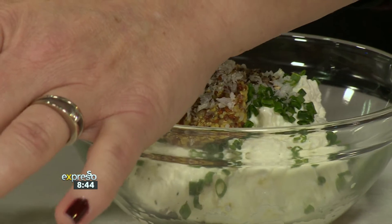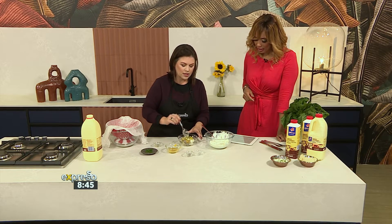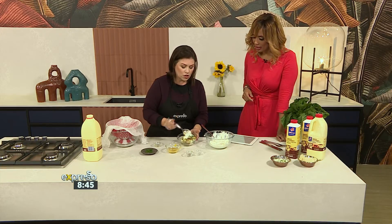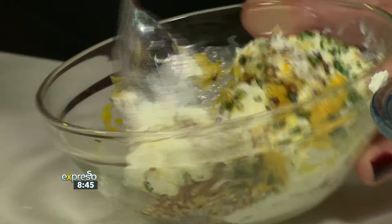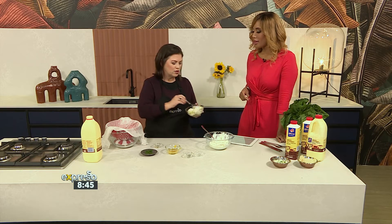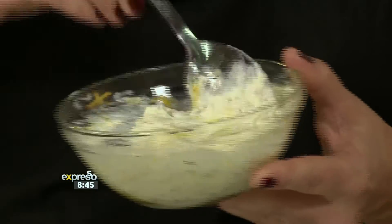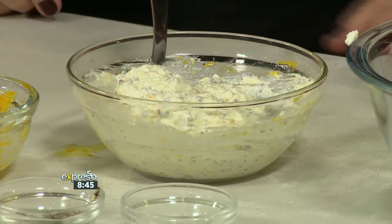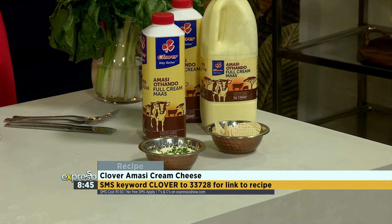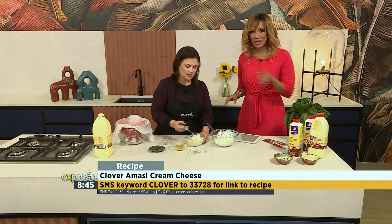You can add honey to make honey mustard cream cheese. We've got lemon zest and orange zest and a little bit of the juice, salt, pepper, and chives — and you've got an instant dip. Think of this with some potato wedges that you've baked in the oven. If you would like to make this amazing recipe for cream cheese from scratch, SMS the keyword Clover to 33728 and we'll send you the ingredients list and the link to the recipe.